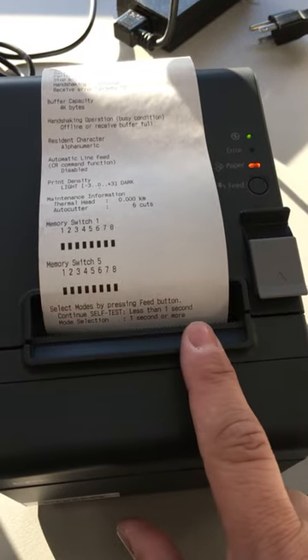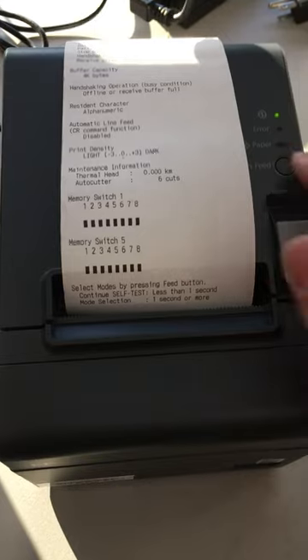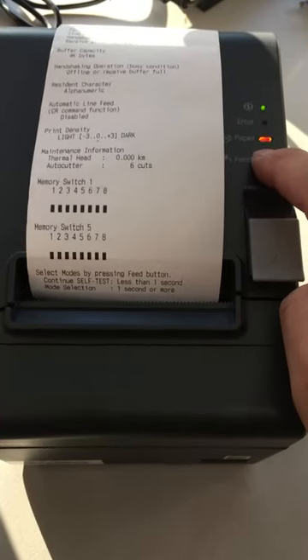You'll notice that it asks you to select the mode by pressing the feed button. We're going to want to go into mode selection — one second or more — so we hold the feed button for longer than one second.